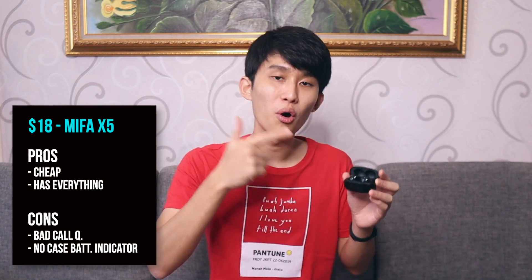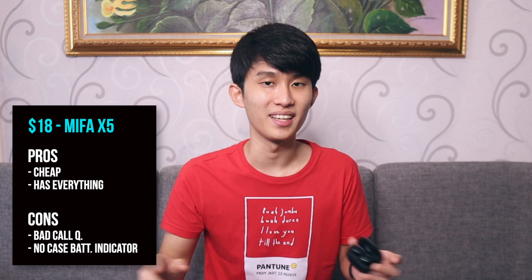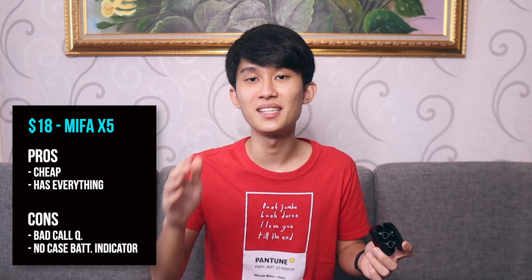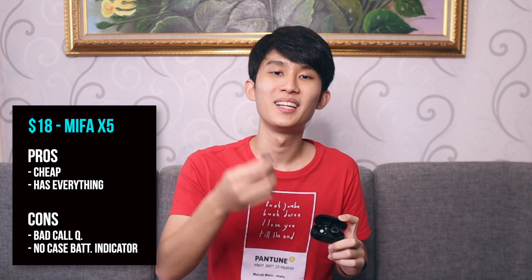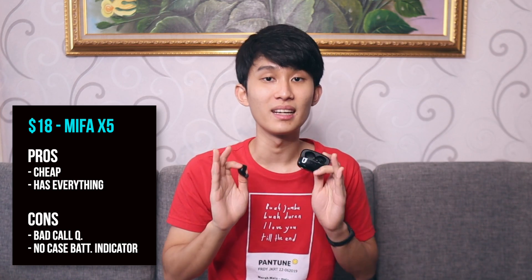At number 5 is the Mipha X5. This only goes for $18, but it's got everything — USB-C, volume controls, good fit, good balanced sound, and 6 hours of playtime. The only things it lacks are a battery indicator on the case, and the call quality is really bad. But for the price, I think it's amazing.